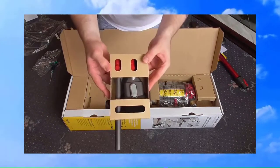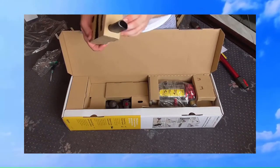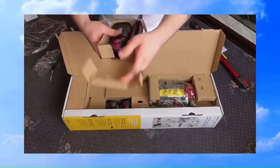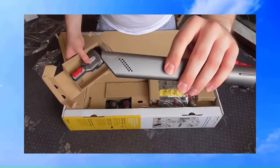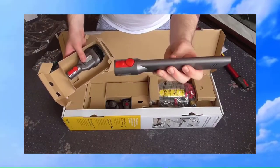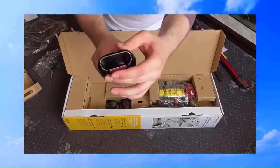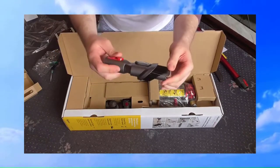Here we have the combination tool and the crevice tool. I love how everything's so nicely packaged — I think this is part of what you pay for sometimes. So we have the crevice tool there with little bleed holes in it. I guess that's to stop it from shutting the motor off when you block the end, because on these it doesn't take much to stop the machine from running if you block off the suction. And here's the little combination nozzle — we have the little upholstery tool, and then you press that and that's your little dusting brush.